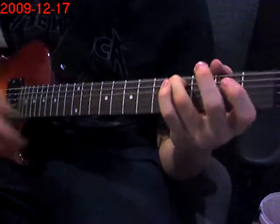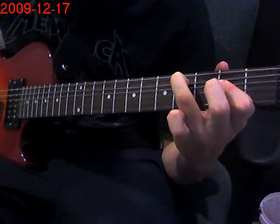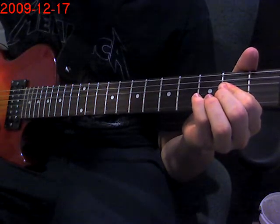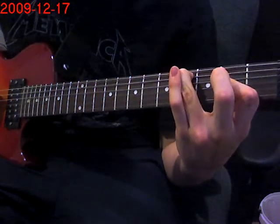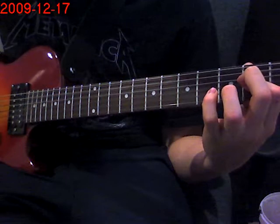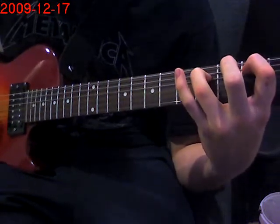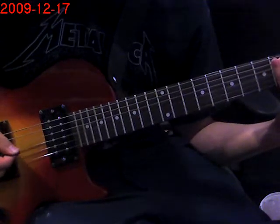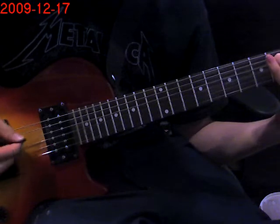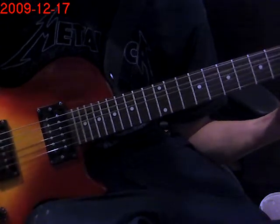Then you're going to put your 3rd finger on the 4th fret of the 5th string, and your index is going to bar the 2nd fret of both the 3rd and 4th strings. The picking is the same. But now you're going to hit open and then the 2nd fret of the 4th string. So again, with the picking.